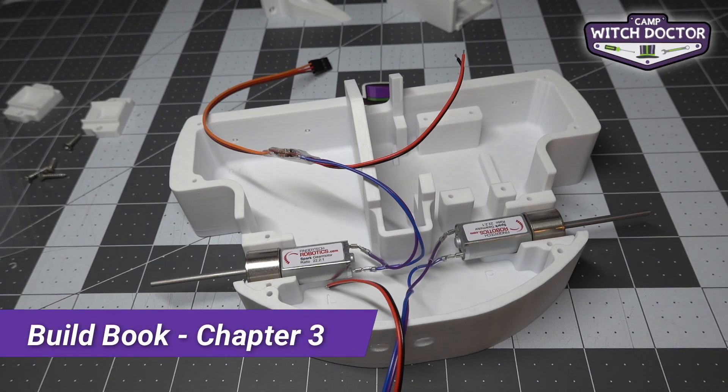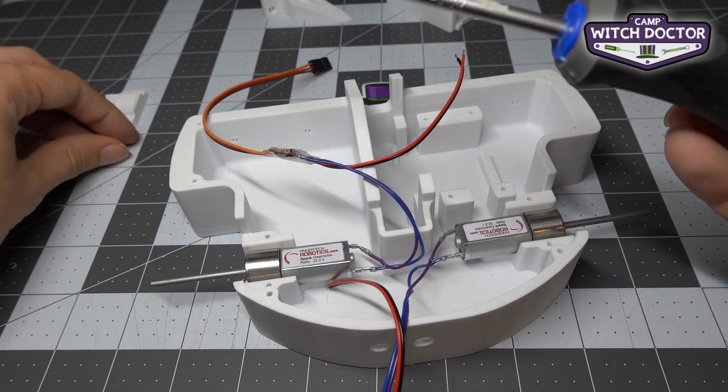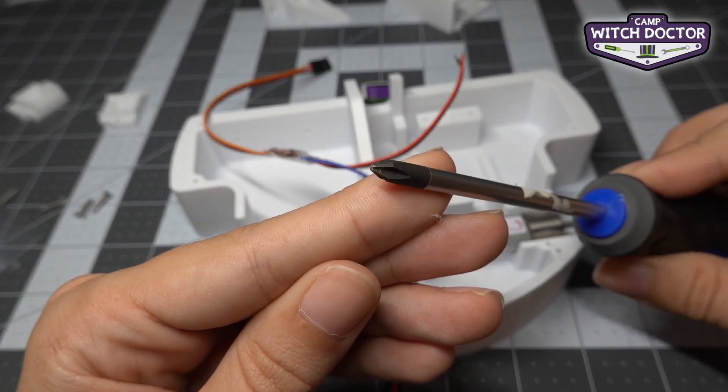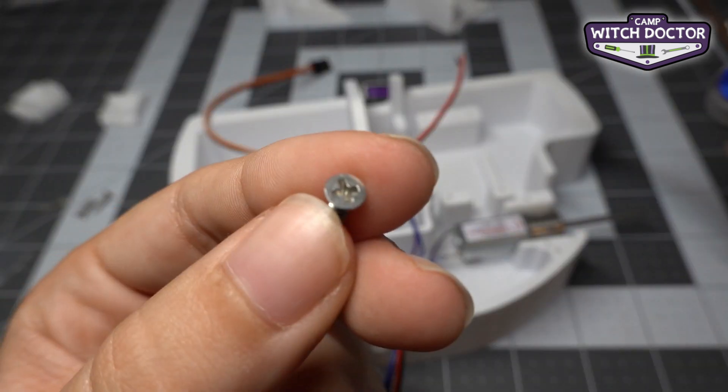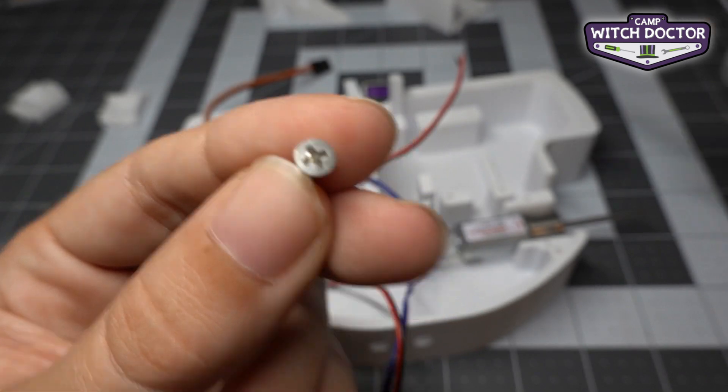All right, the next step is to mount our motors. We're going to use your screwdriver and screws for the first time. If you take a look at the tip of your screwdriver you'll see it's kind of like a plus shape. Let's take a look at the head of the screw and you'll see that it also has that plus shape in there.